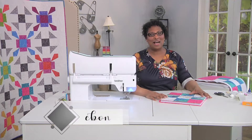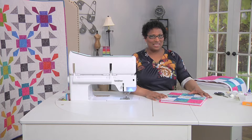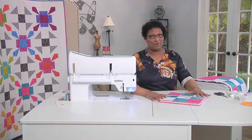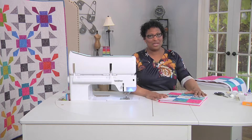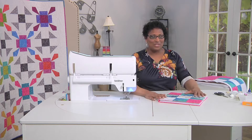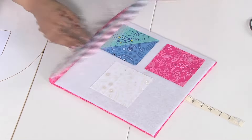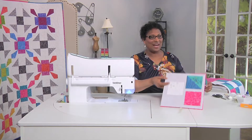Hi sewing and quilting friends. I'm Ebony Love from Lovebug Studios. The last time we were together we worked on a really fun block called Contrary Wife. I thought if I ever were to go to a quilting retreat I would want something fun to bring along. So I'm showing you today how to turn your Contrary Wife block into this fun portable design wall. Let's see how this comes together.